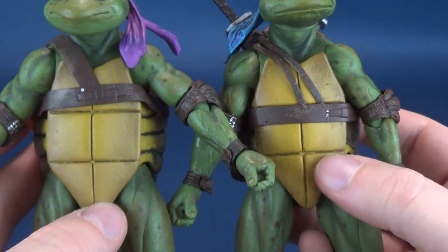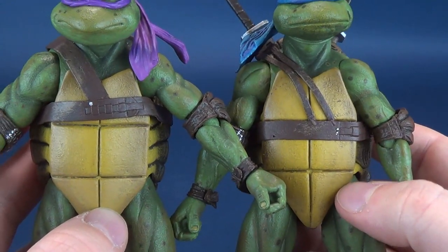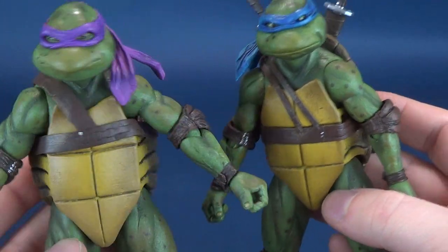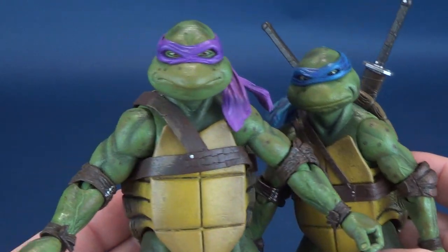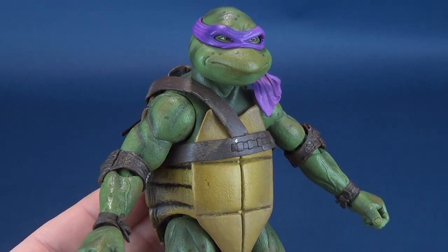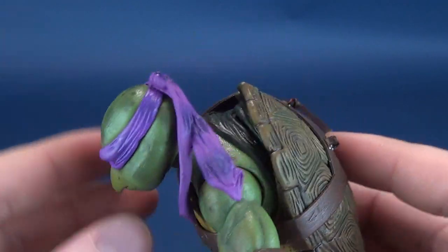Most if not all of what we liked so much about the Leonardo gets carried over here to Donatello. But as you can see, there are in fact differences. Even like Leo's shell sits closer to his torso, whereas Donatello's actually sits further back — there's just naturally a little bit more of a gap from the back of the shell to his torso. Very clearly obvious between Leo's and Donatello's shells.